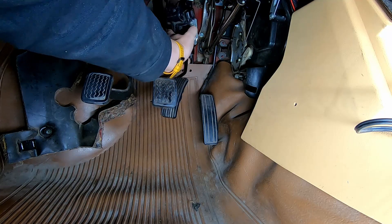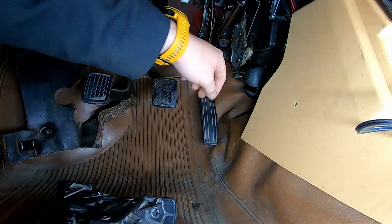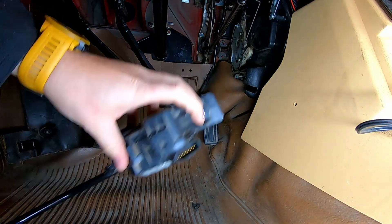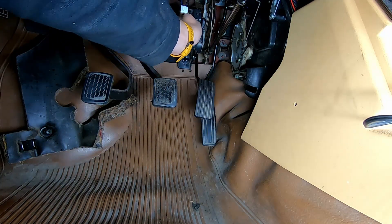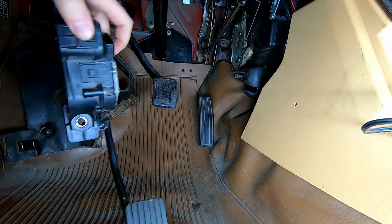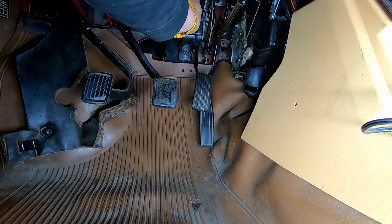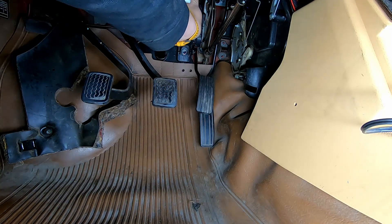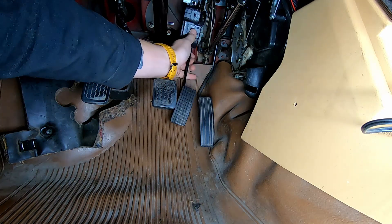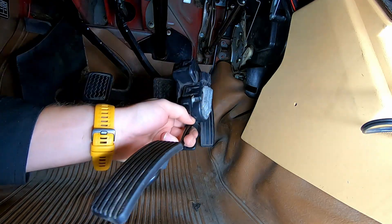It's pretty close to the stock pedal position — actually a little bit further down. For me with my long feet, the further back this goes the better. Now I just have to figure out whether we should drill some holes in the firewall and use nut inserts, or weld in some studs. I think the easiest is just going to be to use nut inserts.